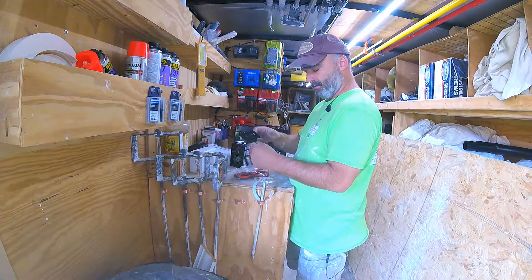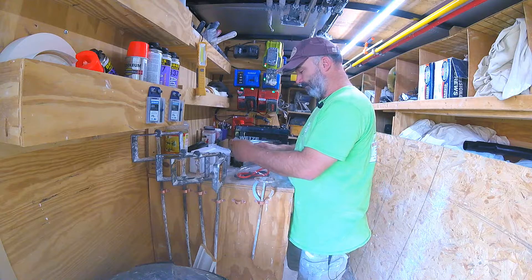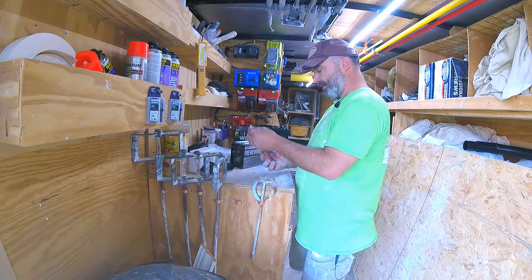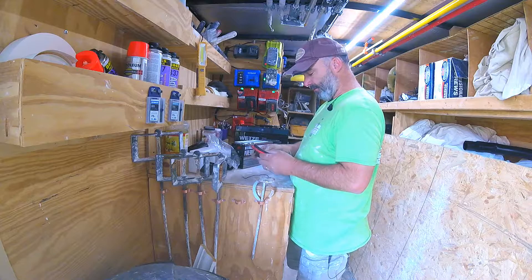The on/off button shows you if there's a fault and it's got a long lead on it, so depending on where you mount it, you have plenty of wire to get it somewhere useful or easy to see. Then there are some short cables, which I don't think are going to be long enough for what I'll need.